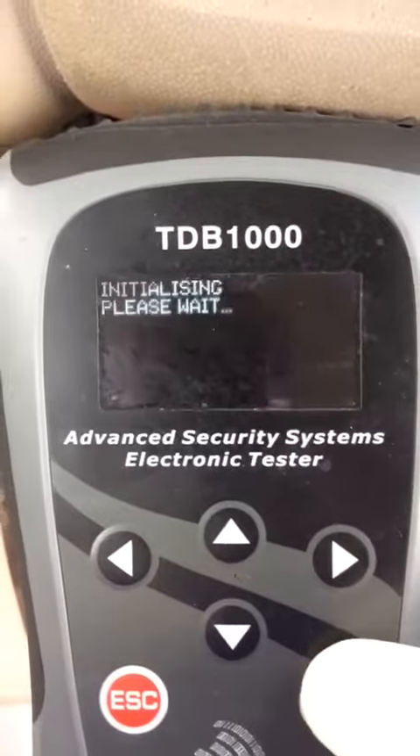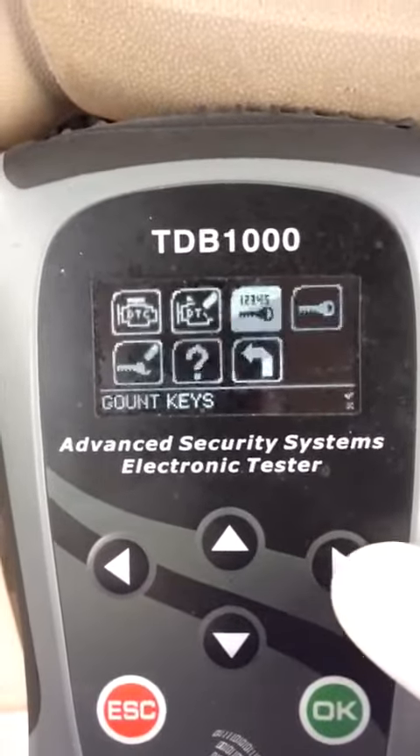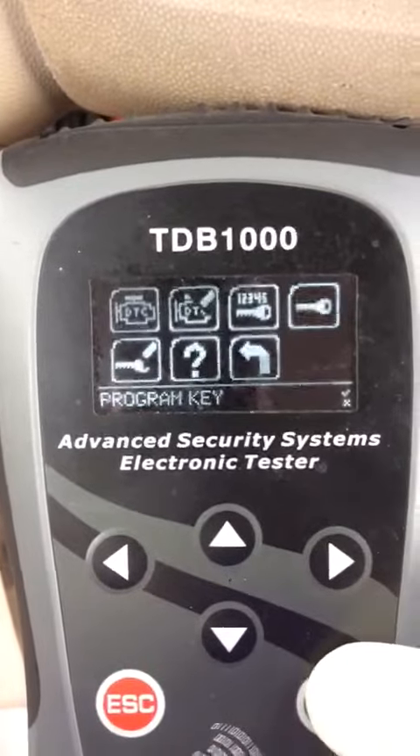We're going to check our key count. There's two. Plenty of room left. We're going to program a key.